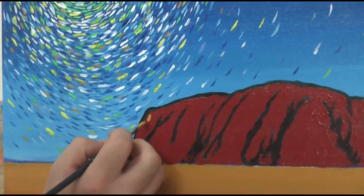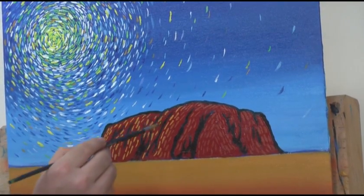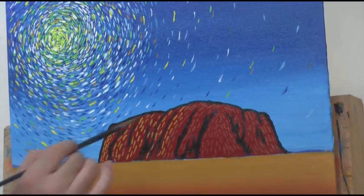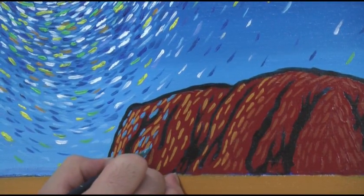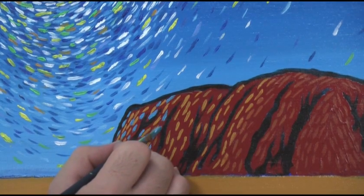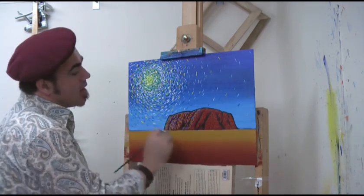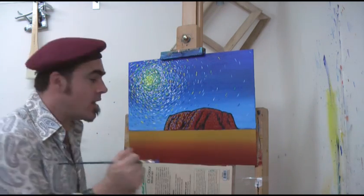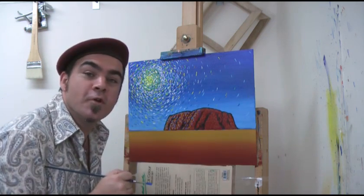Now let's work on Uluru. I'm laying in yellow ochre here, moving to red ochre. Remember to follow form with the strokes of color. I do the same with light to dark blue. Remember, this side will be in light and this side will be in shadow, so I'm darkening my colors as I move over Uluru.